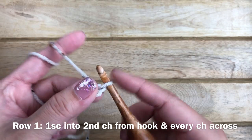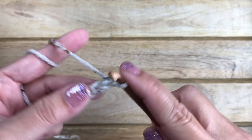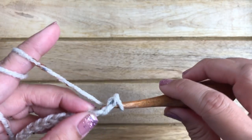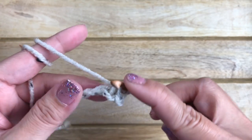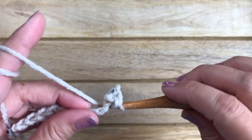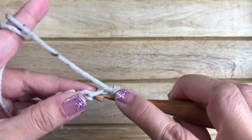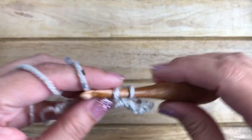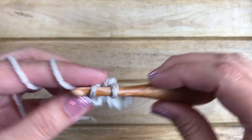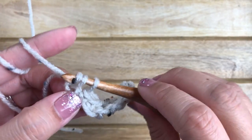For the first row, you want to single crochet into the second stitch from the hook. Work one single crochet, and then work one single crochet all the way across your chain stitches. So I'm working my last stitch now — we're done with row one.